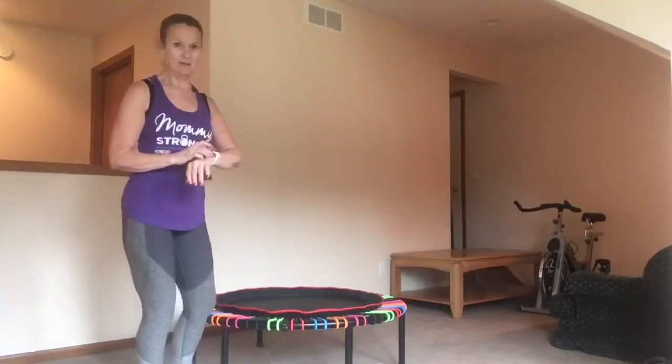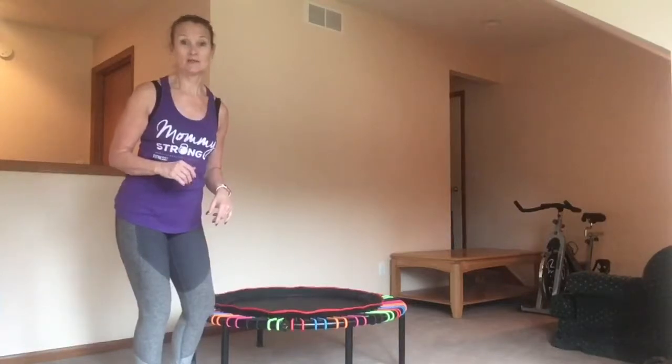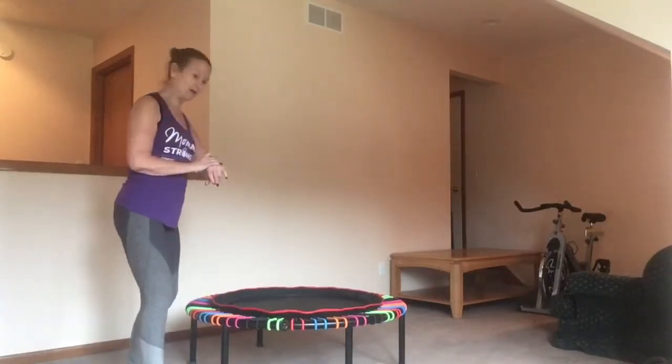I always recommend barefoot, especially with the Balcon, which is designed to massage your feet. And I really miss that part of it, but I have to take care of myself.